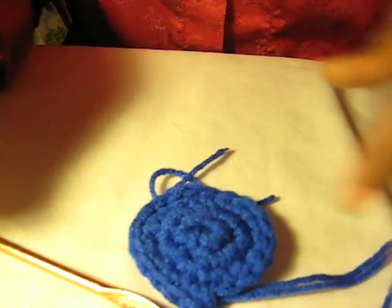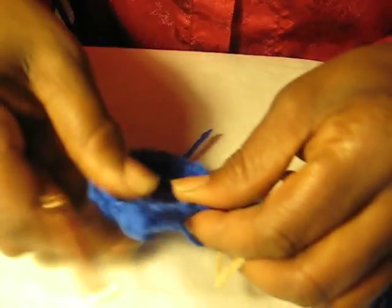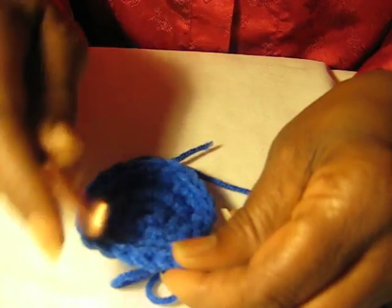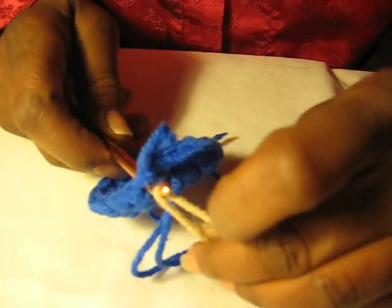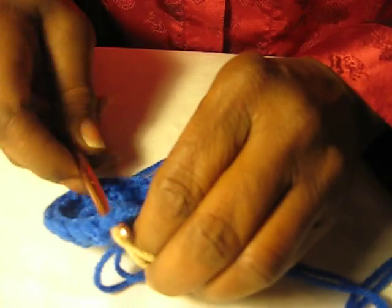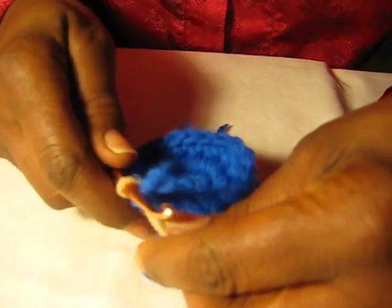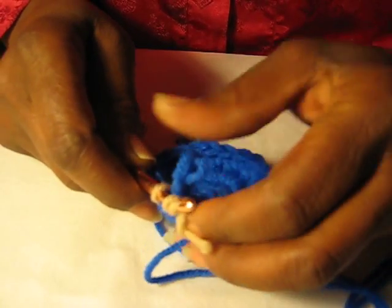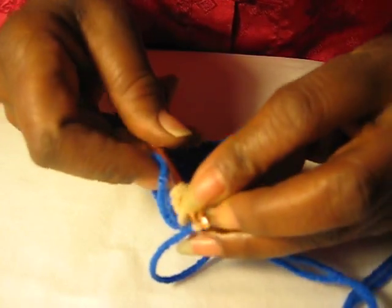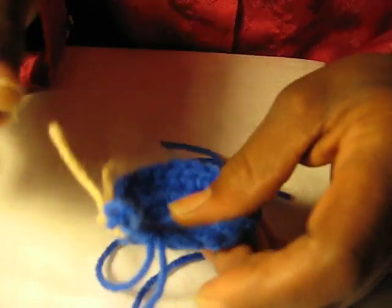So we have 20 on our work, on our circle here. You can then take your marker and move it to this 20th one and mark it if you like. For the benefit of beginners we'll do that. So we're going to mark that and then just work around in those 20 crochets. Pull that through like that, not too tight, and we're going to work this now.